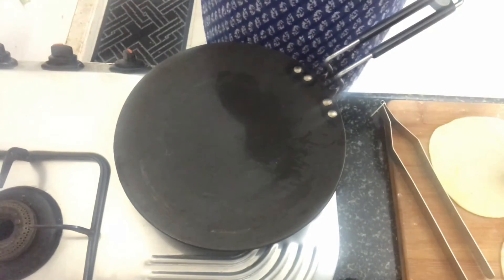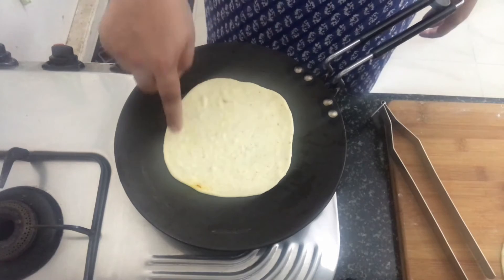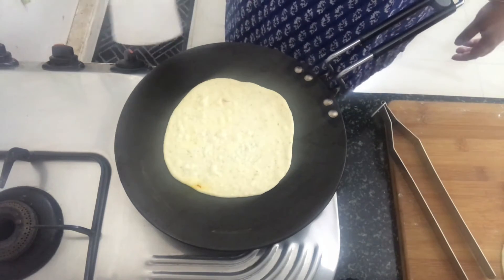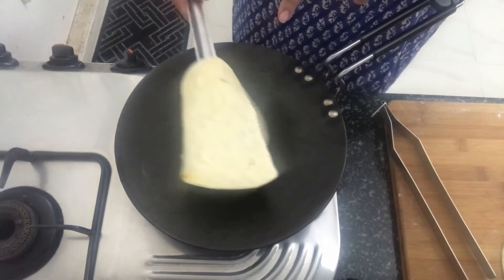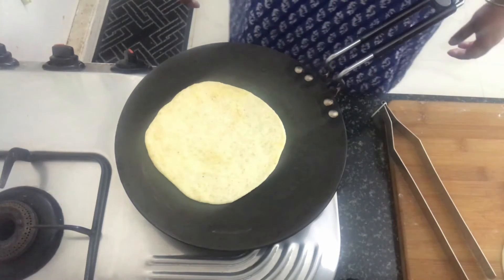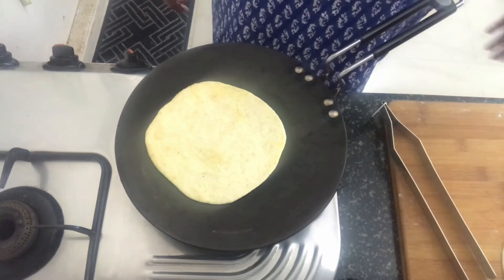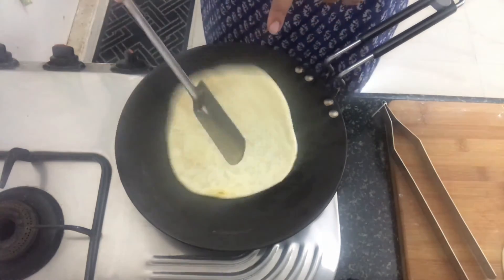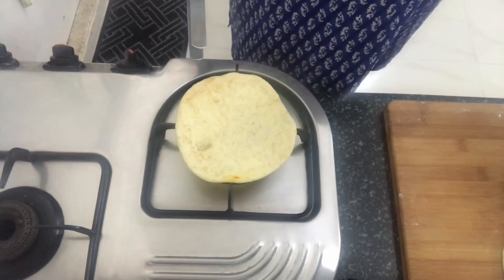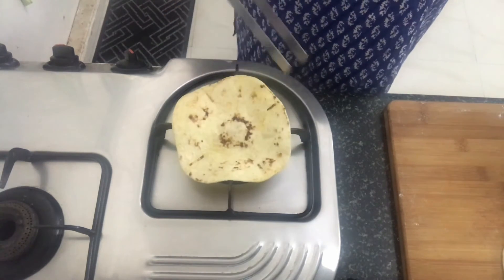I'm going to place a tawa on medium heat. I'll transfer the Sheermal to the tawa. We'll cook it until some bubbles appear — you can see the bubbles are appearing. Once the bubbles appear, just flip it to the other side. Once it's cooked from both sides for around 2-3 seconds, we'll remove it onto the stove and cook it until brown spots appear.